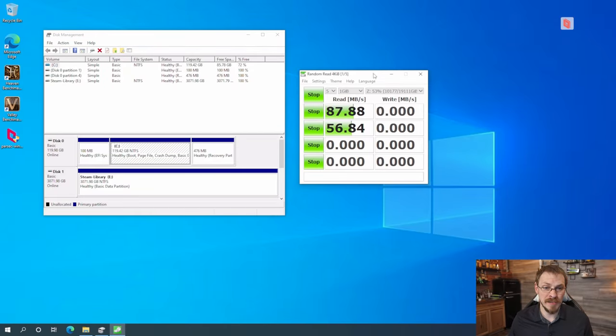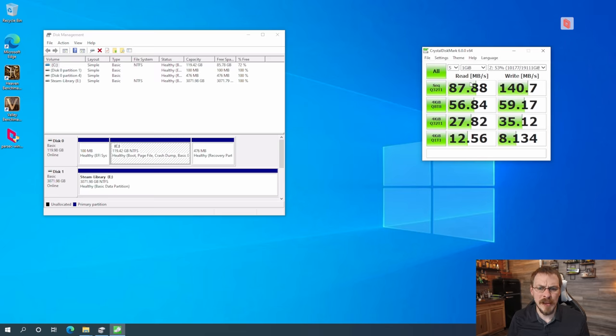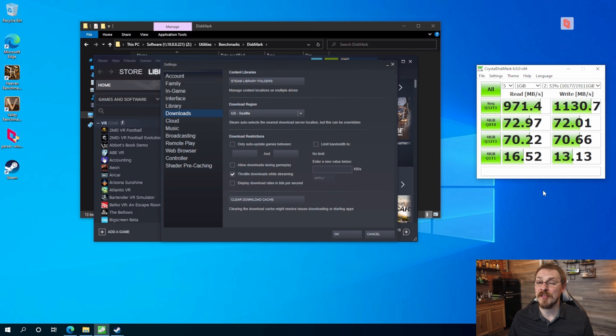Let's test what kind of speeds we'll see over a 1 gigabit and 10 gigabit connection. Running CrystalDiskMark on the Z drive, we're maxing out at around 88 megabytes per second read speeds on 1 gigabit — 88 and 141 megabytes per second read and write respectively, with 4K non-sequential coming in at 57 and 60. The jump to 10 gigabit is where things get really fun — we can take advantage of ZFS reading and writing data directly from RAM, achieving 971 megabytes per second read and 1,130 megabytes per second write.